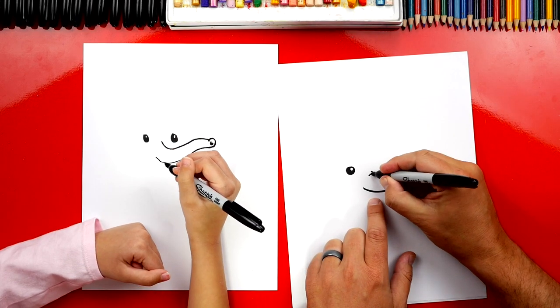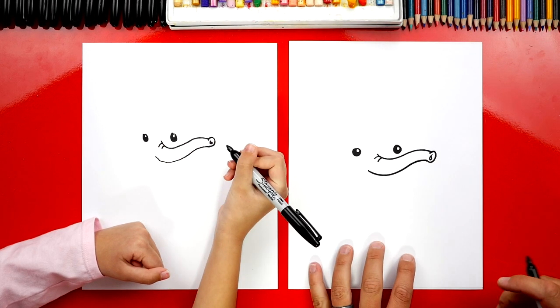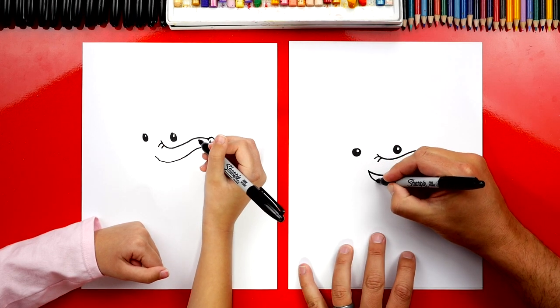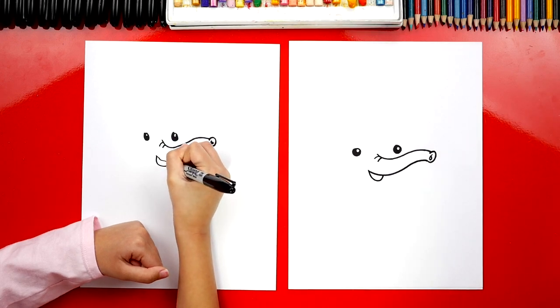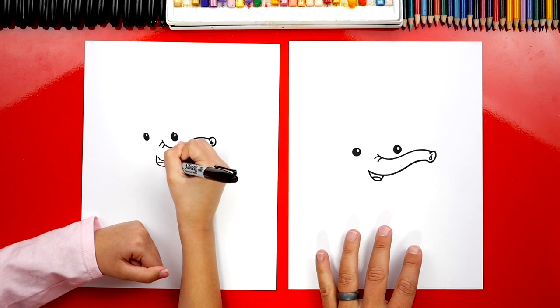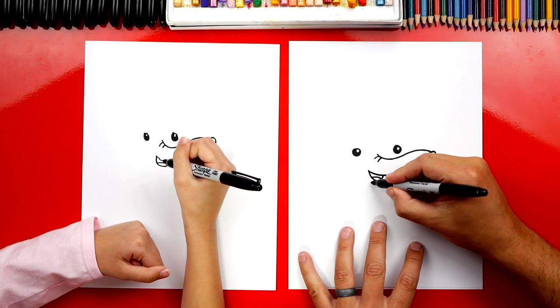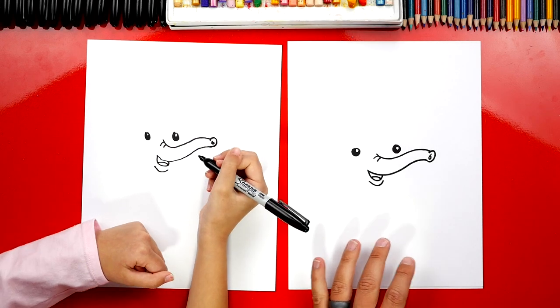Now we can draw right here — let's draw two little wrinkles on top of his nose. And let's also draw his mouth. We're going to draw a little U shape underneath his nose. We can also draw his tongue inside. And then let's draw the bottom of his lip right there. He's looking really cute.